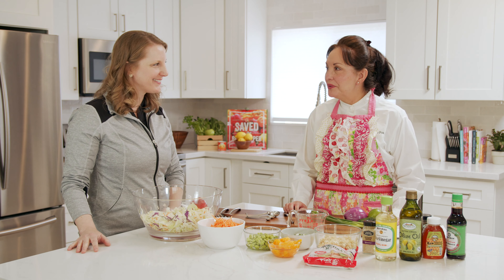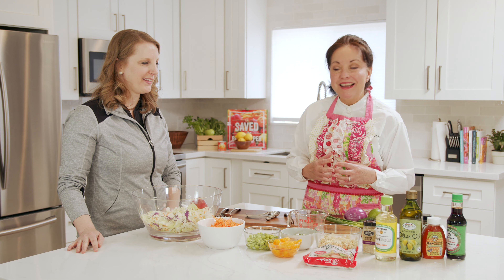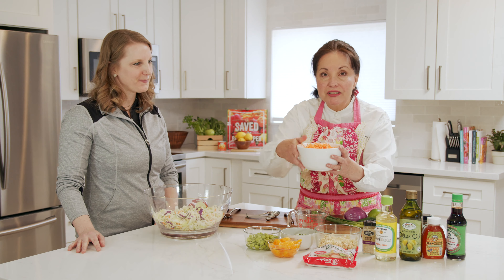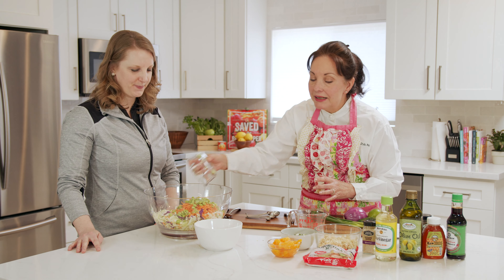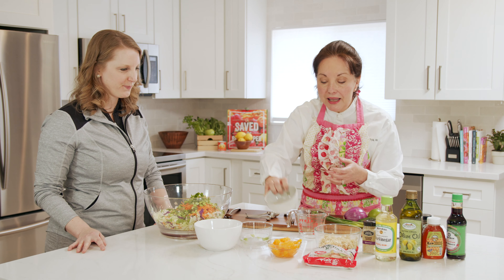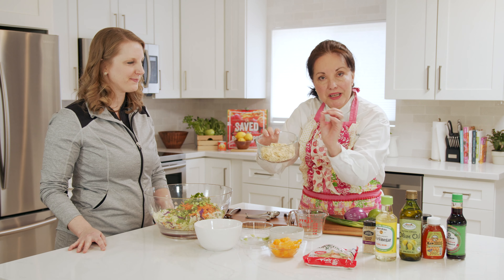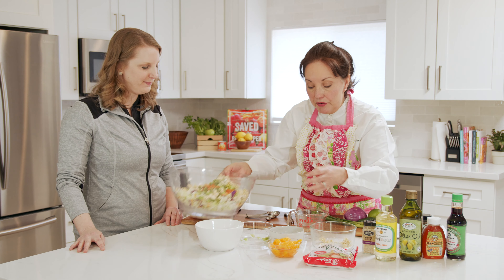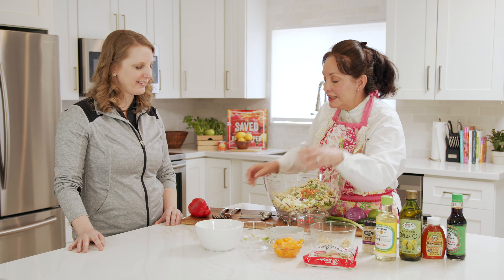And on to recipe number two. Cecilia, what do we have for recipe number two? I see a lot of colors here. Yes, I love colors. So we decided to make a ramen noodle salad. We all used ramen noodles, especially when we were in college, but now we want to make these ramen noodles into a very healthy salad. So we start with a cabbage mix salad — we open the bag and put it in here. Now we get shredded carrots, because we want to make this easy and we don't want to have to chop a lot. Who doesn't love edamame beans? So we put those thawed into the salad. Then we add a little bit of green onions for a little bit of spice, and here are the ramen noodles, which should be lightly toasted in the oven to give them a really nice crisp. So we put those in and mix it.